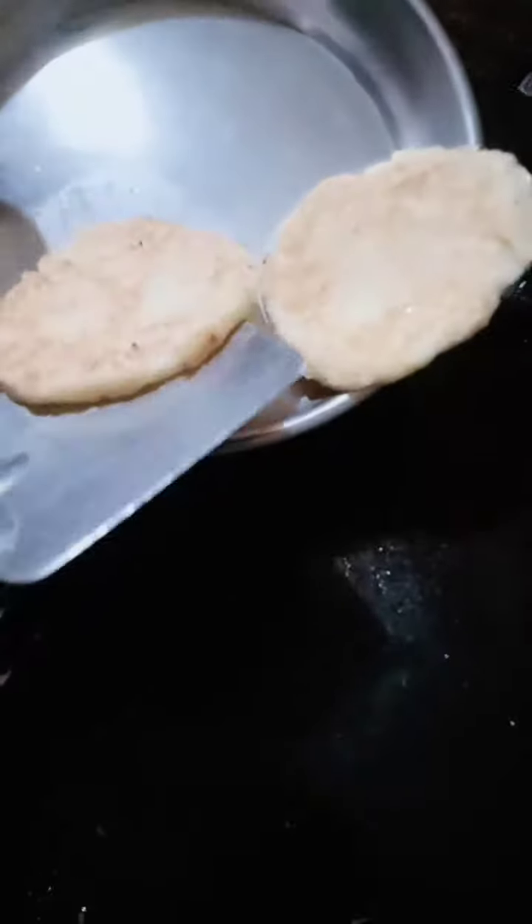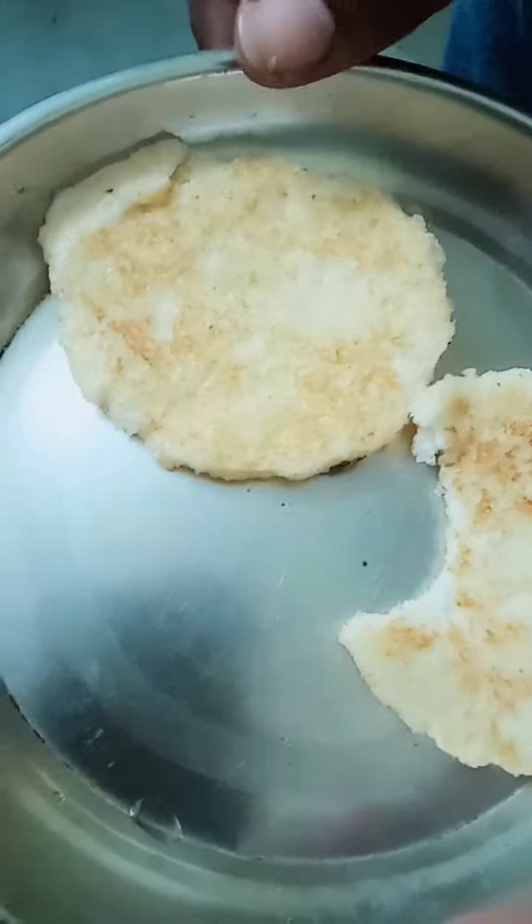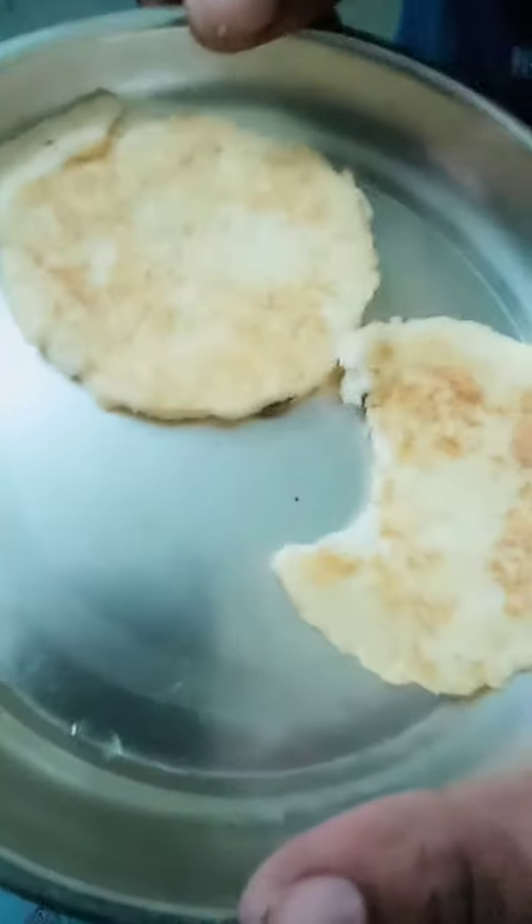I will serve the plate. This recipe is good — very easy and simple. We made one or two recipes today, so please like and subscribe. Bye bye, see you next time!